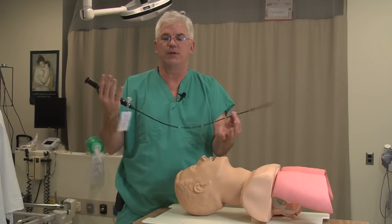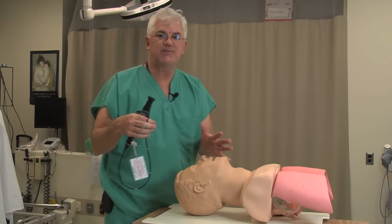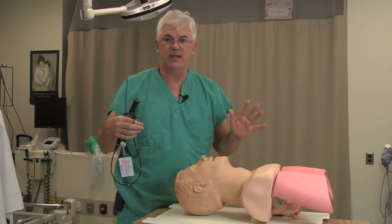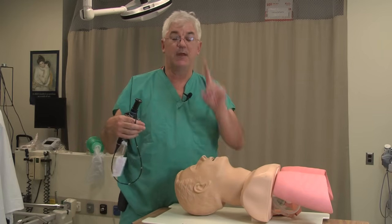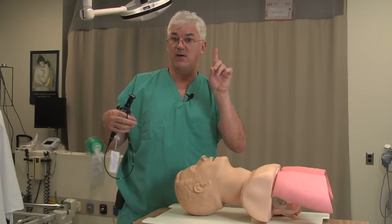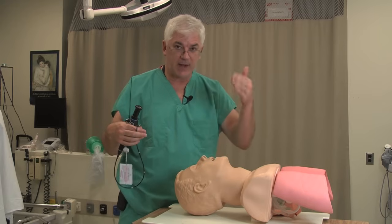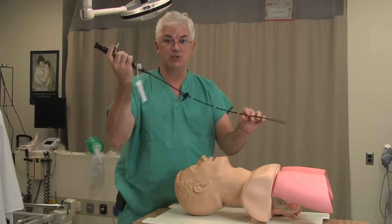So let's say we've decided to do an awake fiber optic. I've done all the good things: explaining to the patient, sedating them, topicalizing them, making sure I gave an anti-sialogogue. Make sure you give something like glycopyrrolate to dry the patient up — you don't want a lot of secretions in the airway. Now it's time to actually do the fiber optic.